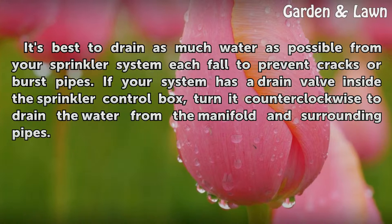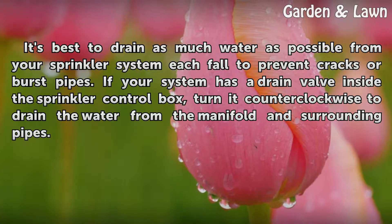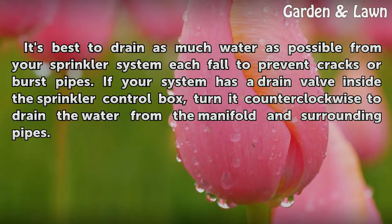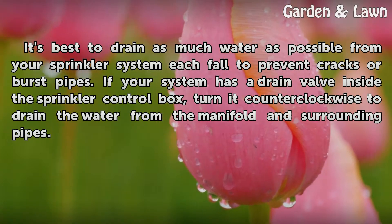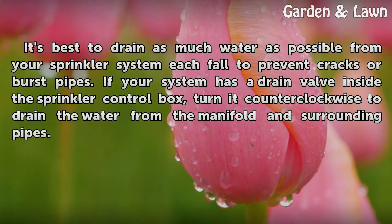Tips and warnings: It's best to drain as much water as possible from your sprinkler system each fall to prevent cracks or burst pipes. If your system has a drain valve inside the sprinkler control box, turn it counterclockwise to drain the water from the manifold and surrounding pipes.